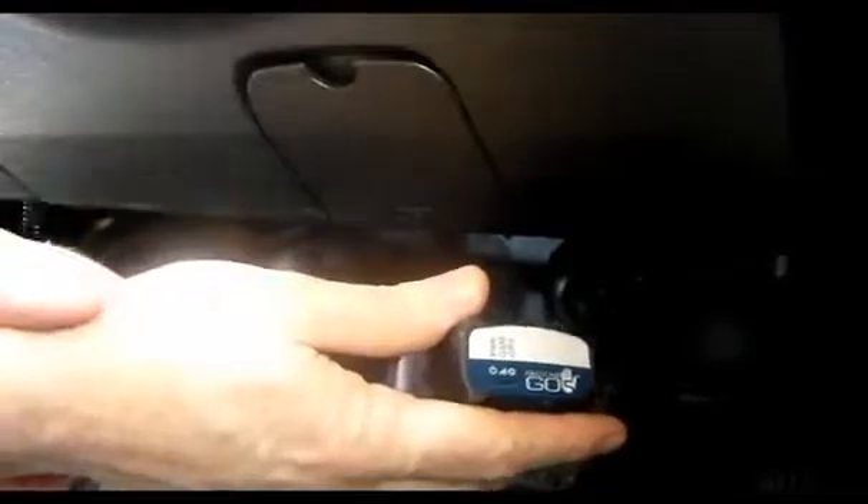So you've just received your GO5, and now we want to install it in your vehicle. The GO5 device is a small form factor device, and what we're trying to do is first locate the engine diagnostic port on the vehicle so we can plug it in and power it up. On some vehicles, like this one — a Ford — the OBD2 port is actually located behind a small compartment, right here.